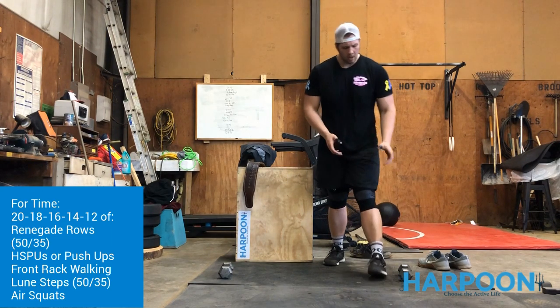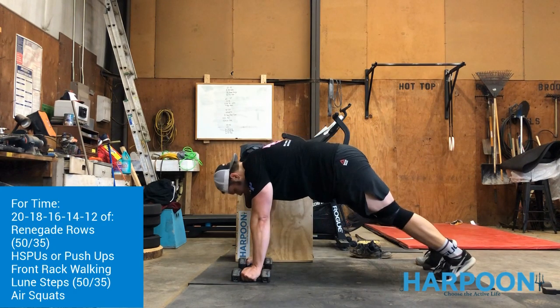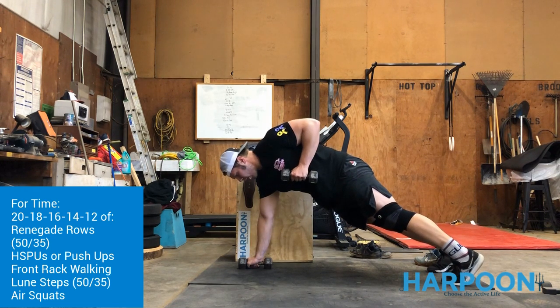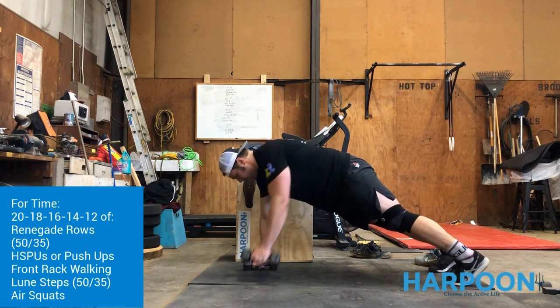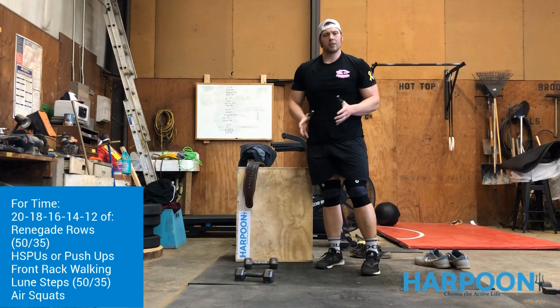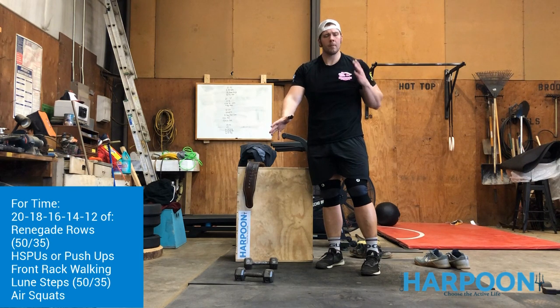For the renegade row, hands over the dumbbells, over the shoulder, squeezing the butt. Shift the weight to your right hand, pull the dumbbell to your right armpit, bring it back down in a controlled motion — that's one rep. Each arm counts as one rep. If that's too difficult, just do regular shoulder taps with a pause at the top, then switch hands and pause at the top.